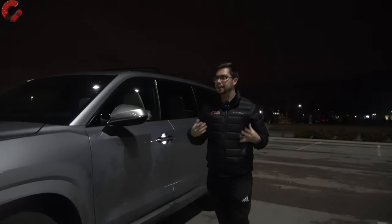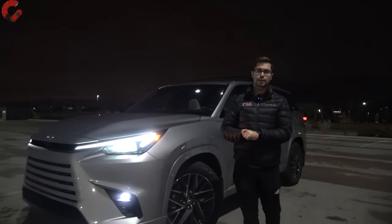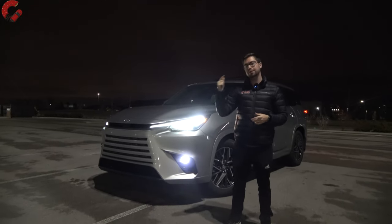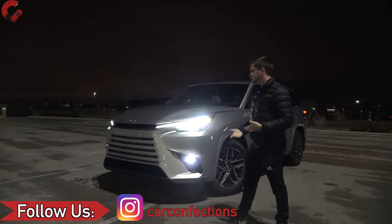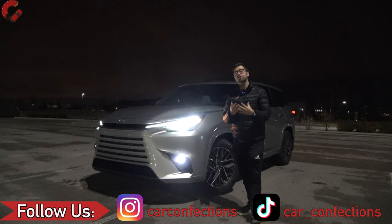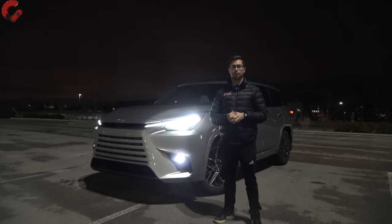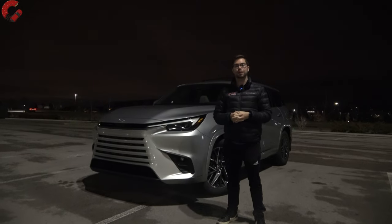And that's going to be where we leave off on this night review of the all-new 2024 Lexus TX. If you enjoyed watching this video or found it helpful, we would really appreciate it if you hit that subscribe button down below. By subscribing, you help give us opportunities like this where Lexus will loan us this vehicle for a full week and we can come out and do nighttime content on it, so please subscribe. We'll catch you next time as we sample more of the latest automotive delicacies. Good night.